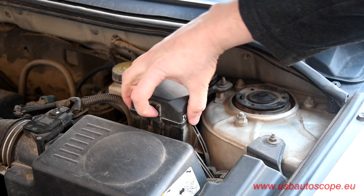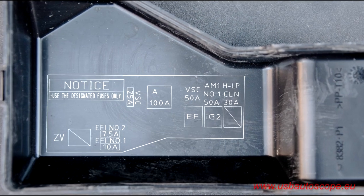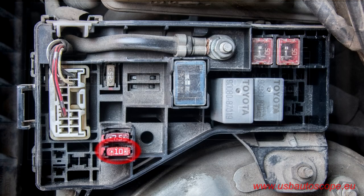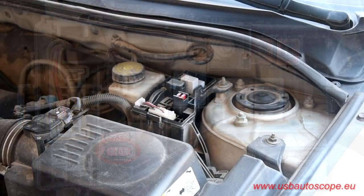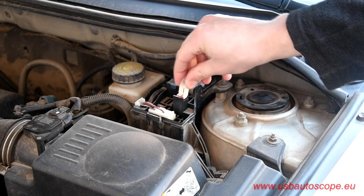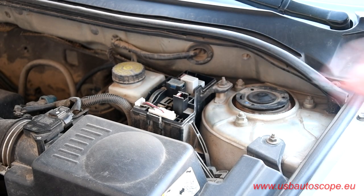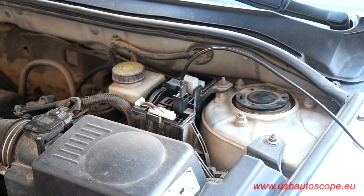The engine needs to be inhibited from starting for 3 to 5 seconds during the test. The engine should then be allowed to start. This can be done by replacing the ignition system or possibly the fuel system fuse with a fused test switch that can be turned on or off at will.